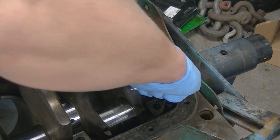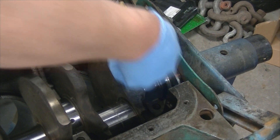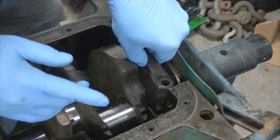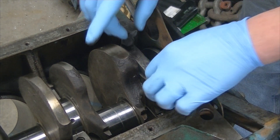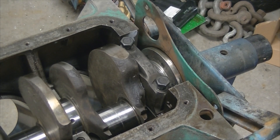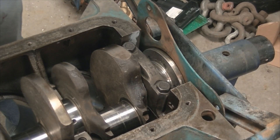We'll shoot a little bit of assembly lube on the journal itself. On this 383 the main caps will get bolted down to 85 foot-pounds.